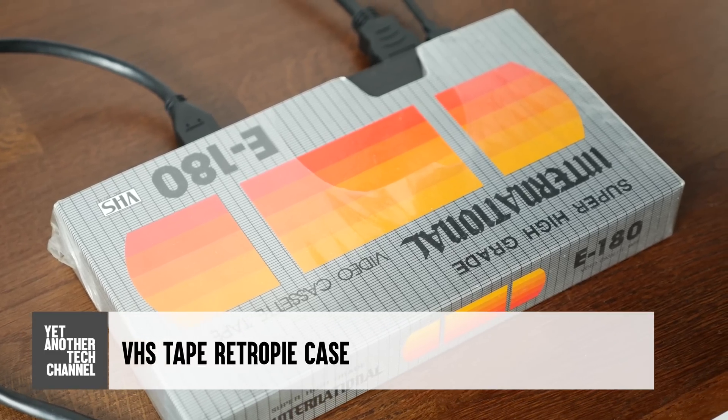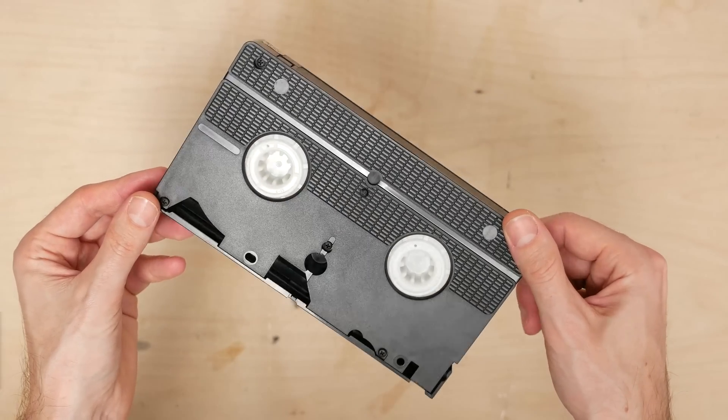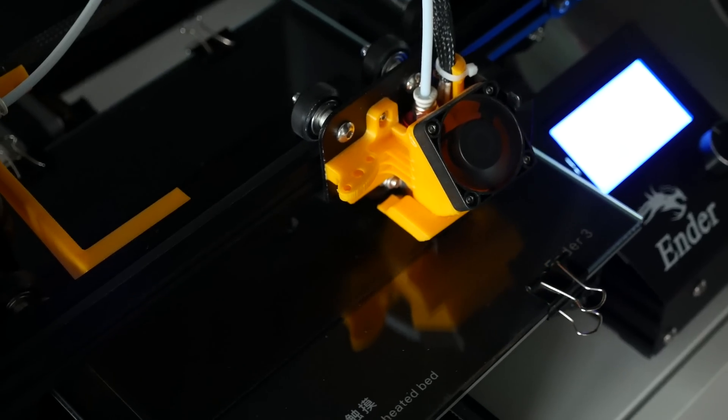I had this idea for a while now. Initially the plan was to get out an actual VHS tape and jerry-rig a Raspberry Pi inside along with whatever necessary, but instead I figured I'd put the trusty Ender-3 to work.